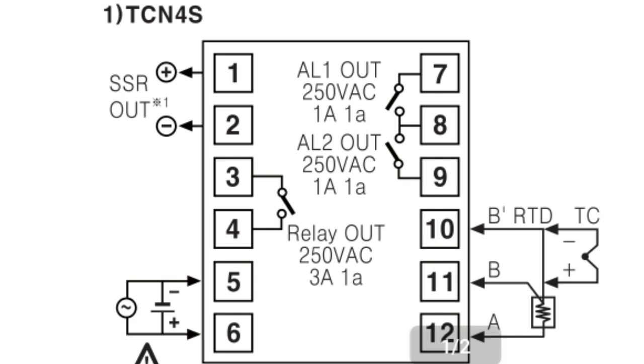Now let's understand the connections of this temperature controller. Terminals 5 and 6 are used for input power supply, which is 220 volt AC. Terminals 3 and 4 are for relay output — if you use relay output, connect to terminals 3 and 4. If you use SSR output, you need to use terminals 1 and 2. So for SSR, use terminals 1 and 2, and for relay, use terminals 3 and 4.